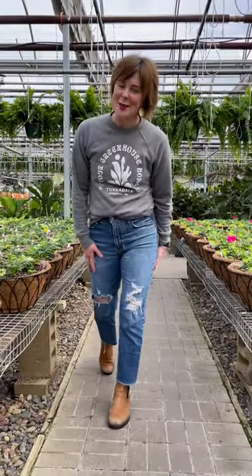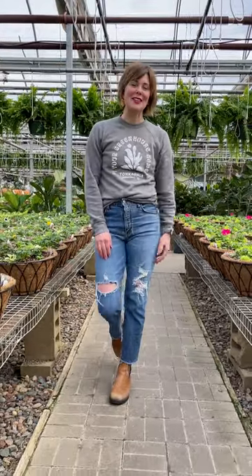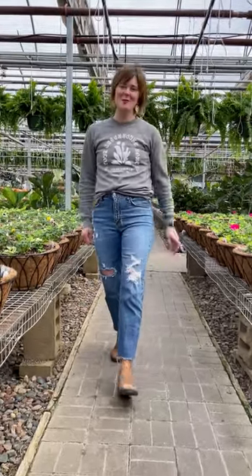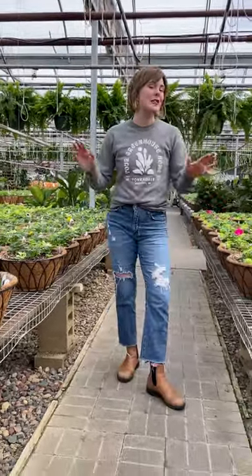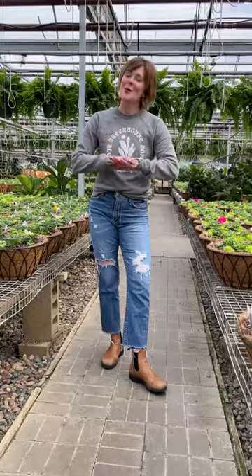We grow the most beautiful hanging baskets in the world, in my opinion, but it's true. Jess here from Tonkadale and today I want to show you the phases of hanging basket planting and growing. Let's take a look.